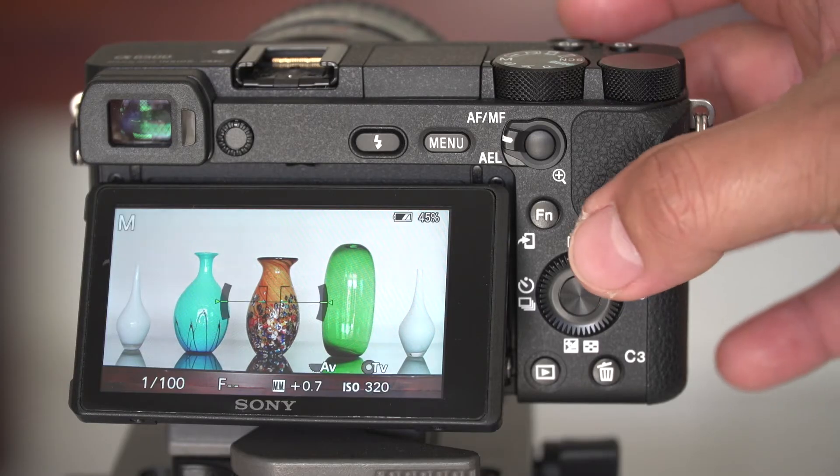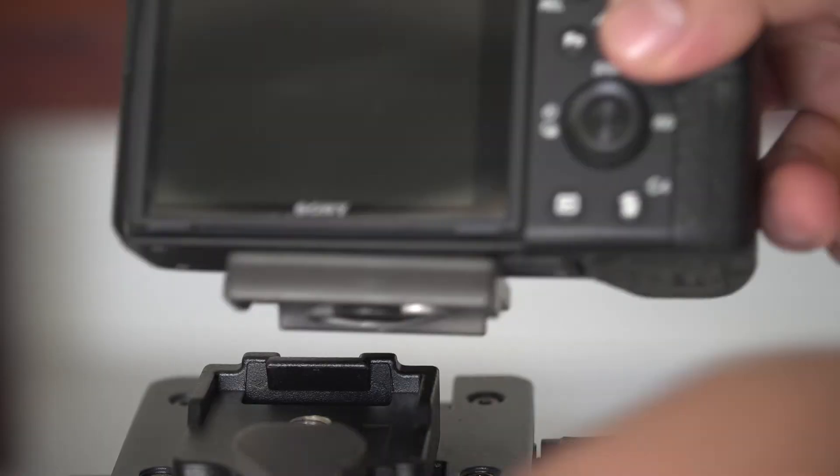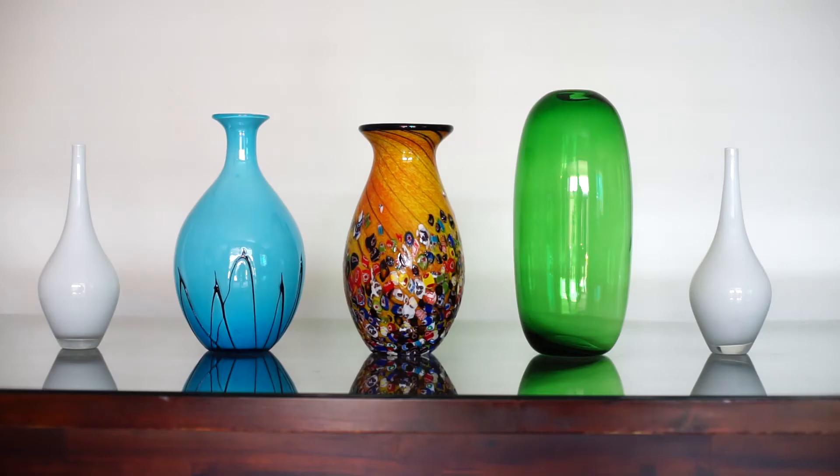Now let's have a look at the actual field of view of this lens on a full frame camera by using the ordinary adapter. I will use the a7II, which is a full frame one. And there you have it — almost similar to the footage of the 50mm with a focal reducer mounted on an APS-C sensor camera.